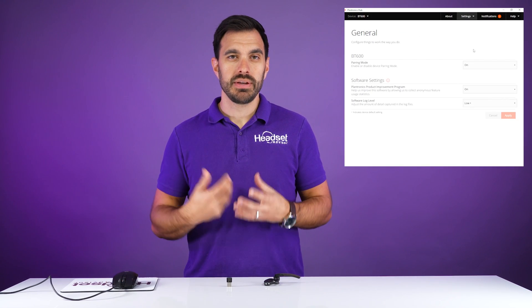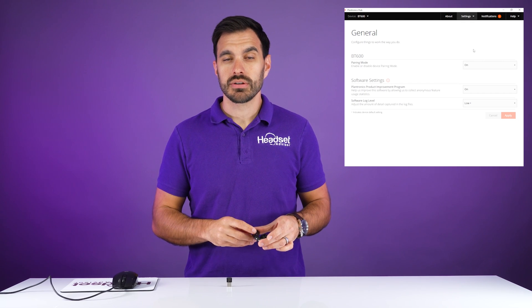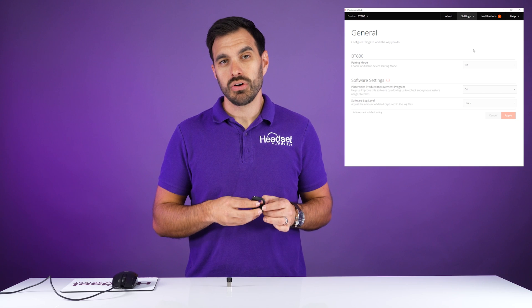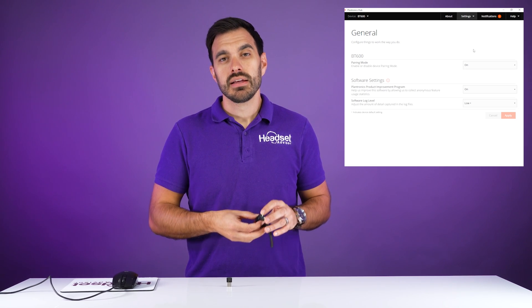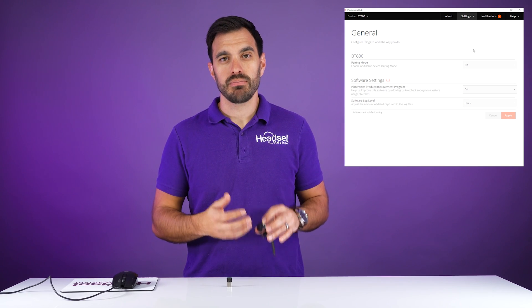Now your Bluetooth adapter will be flashing blue and red. Turn on your Voyager 5200, then click and hold that pairing button for three to five seconds until you see the blue and red flashing light on the headset. Wait a few moments until they recognize each other and get paired up.